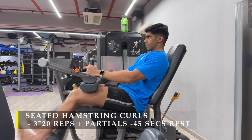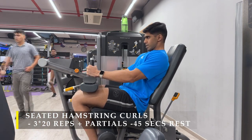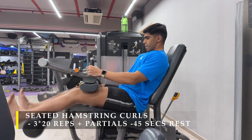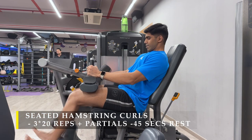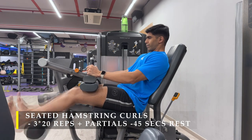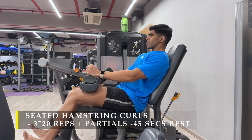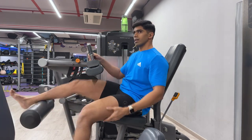The full range of motion is top to bottom. In partials, you do either only the lower range or only the top range — you don't have to completely contract your hamstring. Here you can see I'm doing the top range partials, keeping the weight under constant tension. Once tired, I do the lower range partials, completely pressing the weight down and not letting it come back up — and as you can see in my face, there was pain.